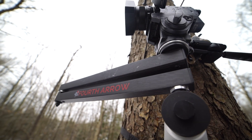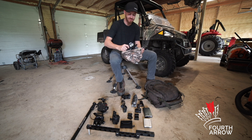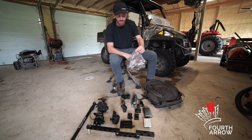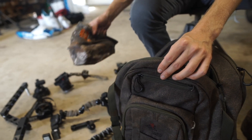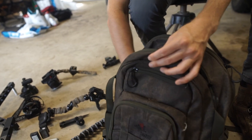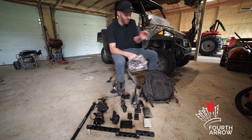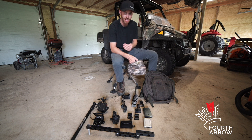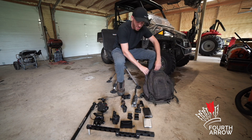We usually need our main camera last, so while we're packing it first, we just throw a camo t-shirt or a stocking head around it to keep it protected since it's going in the bottom of the bag. With this particular bag we have three compartments: the main one which is the biggest, a second middle one, and a front pouch. We put all of our cameras in the middle pouch — there's enough room — and the main camera goes in first.